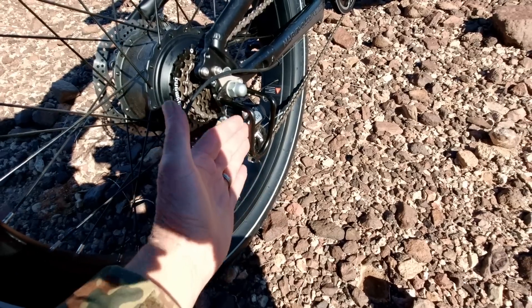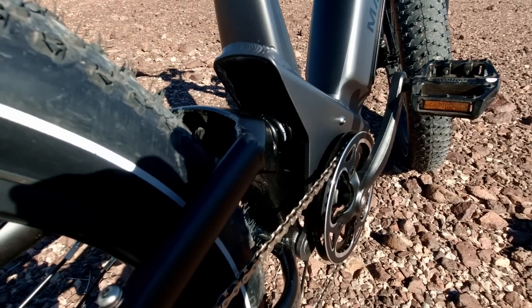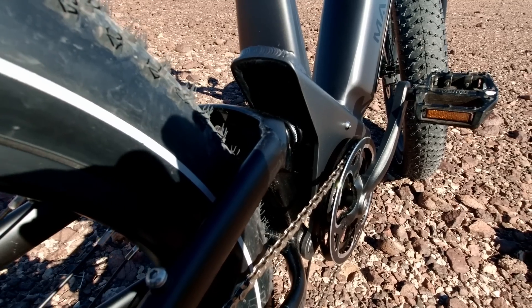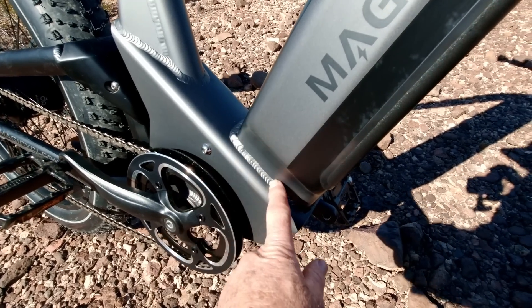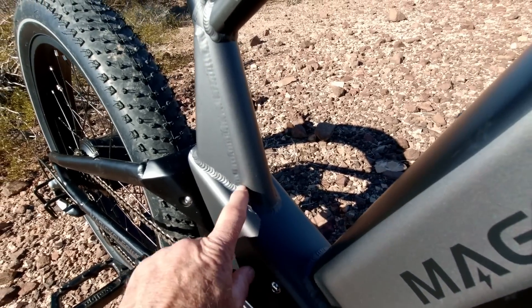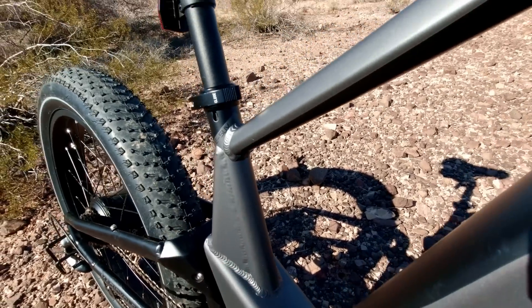It does have a derailleur protector. The rear suspension system is a single shock mounted to the frame. The frame welds are beautiful, and instead of a single tube for the seat post, it's triangular in shape to make it stronger for mounting the seat.